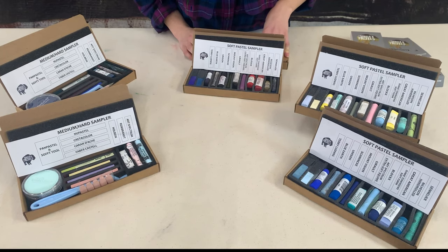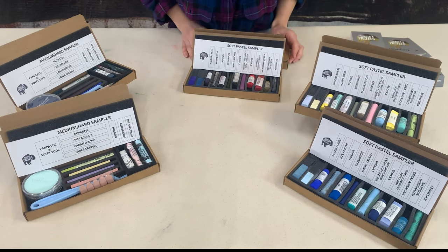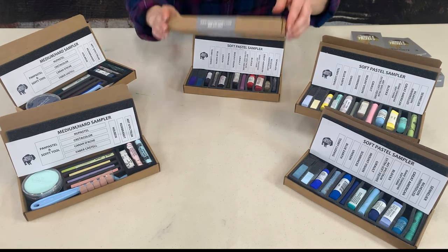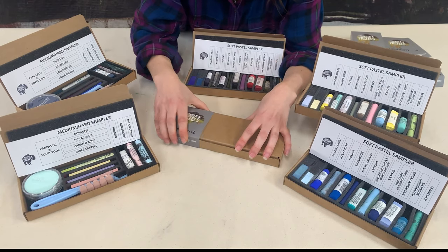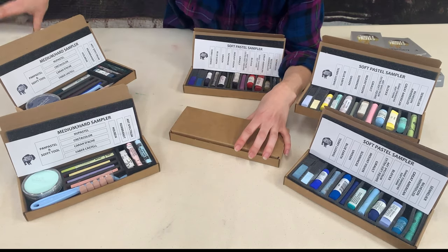Hi everyone, April with Dakota Pastels here. Let's take a walk through our family of Dakota soft pastel samplers. I have two styles to show you — we've got soft and medium and hard. This is a box of the greens that I'm going to open to give you an idea of what you're going to be getting.